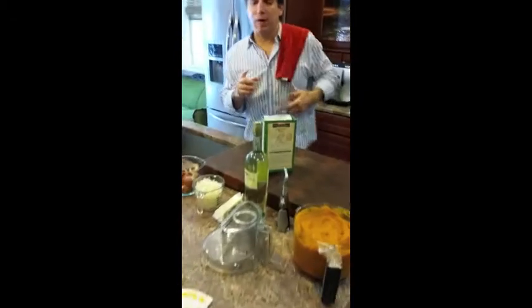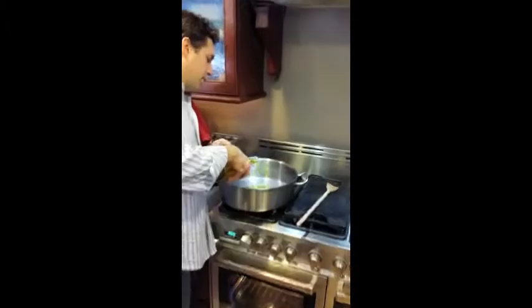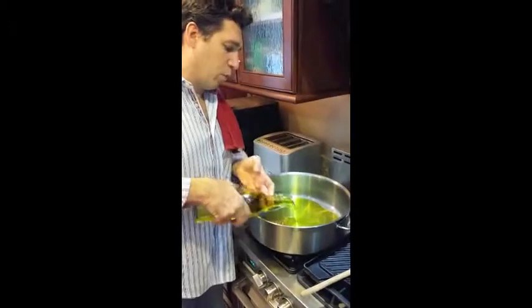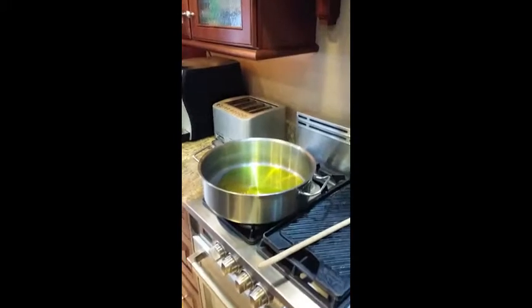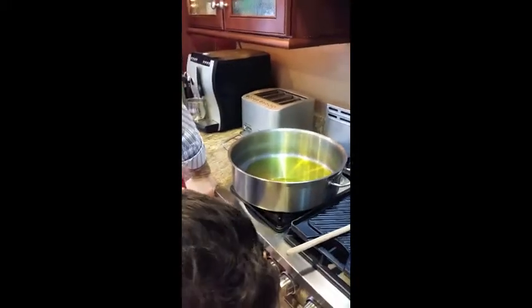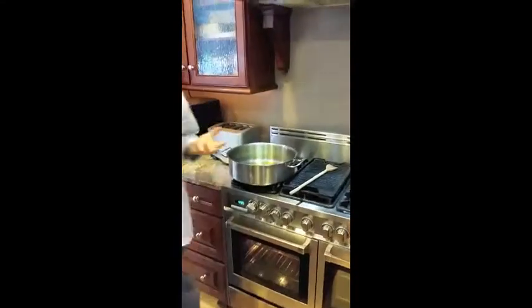I'm going to grab my olive oil. For two portions I've got about a cup of olive oil going in — that's going to cover the bottom. Then I'll put the heat on. I want to warm it, but I don't want the oil so hot that I'm going to fry it.